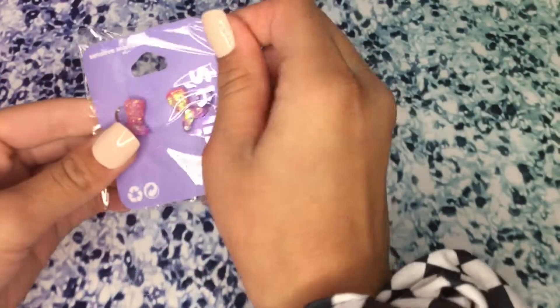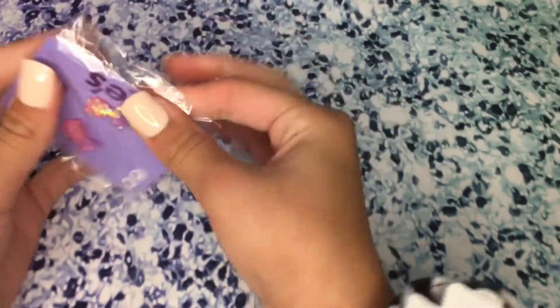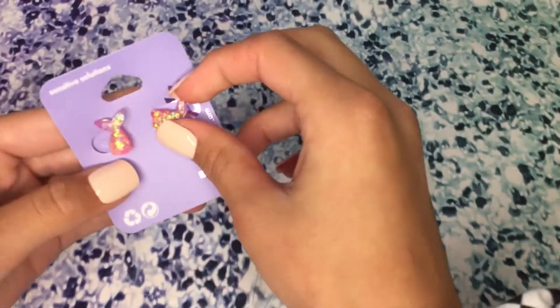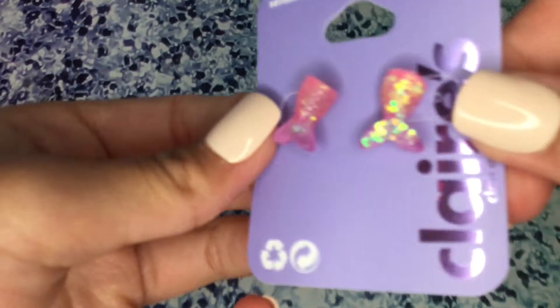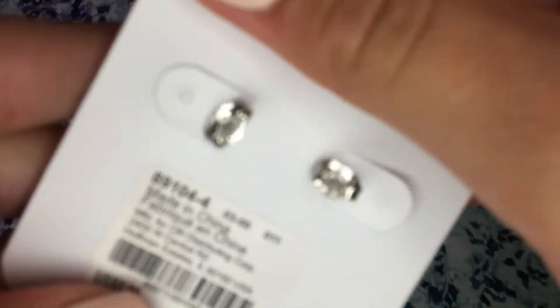These are perfect for summer — little mermaid ones. They're just mermaids, love them. They're super duper cute and glittery — check out all that glitter! Wow. And these are only $7 Canadian.